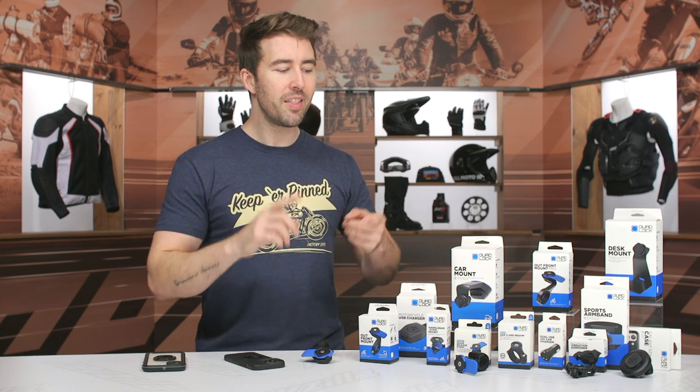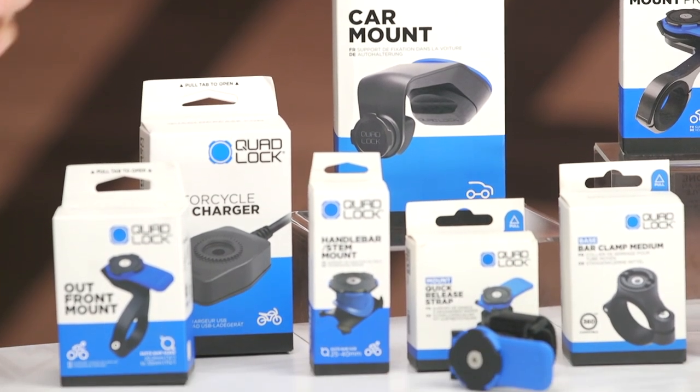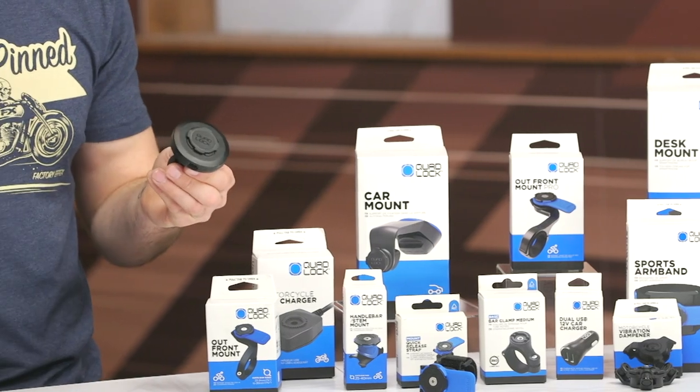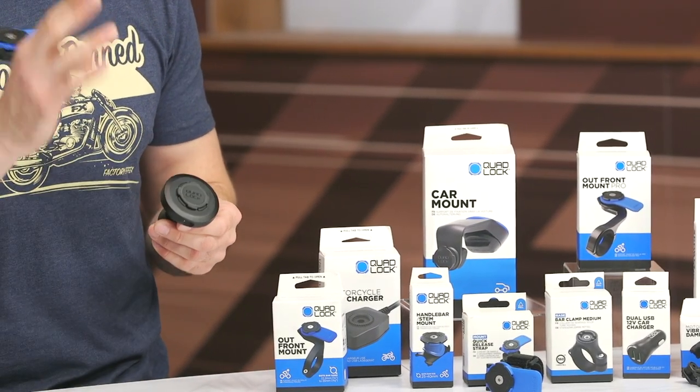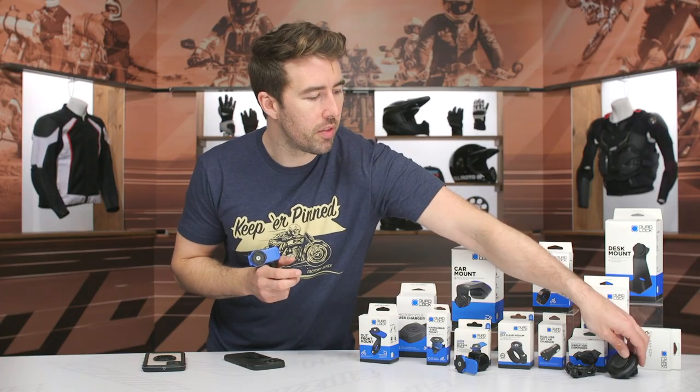They also have a wireless charging system. You just lock your phone into place and there's a pod — that piece right there — that actually wirelessly charges your phone while you're riding, which is pretty nifty. They have a weatherproof option for this as well.